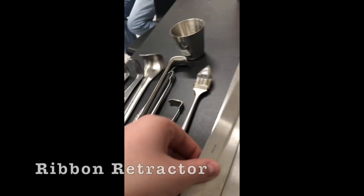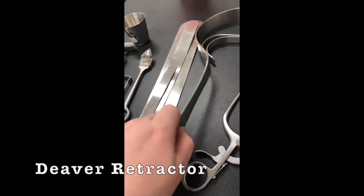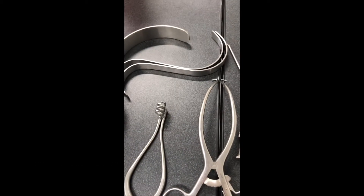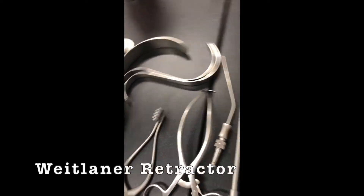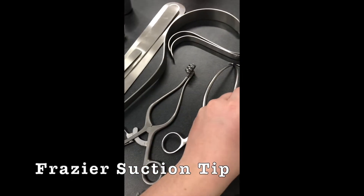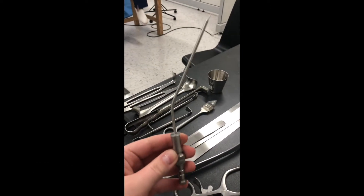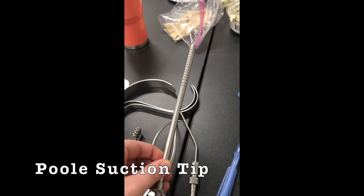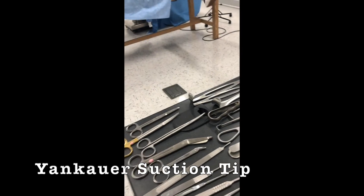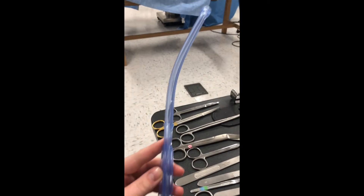And then the shot glass or medicine cup — these are the malleable ribbons. We've got the Deaver, the big beaver, and then the S-retractors, and then the Weitlaner. We all know the Gelpi. Now I have no idea — the Yankauer.